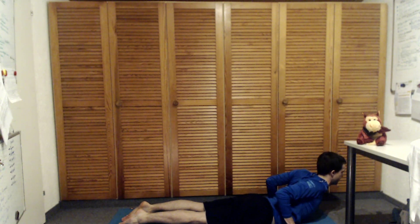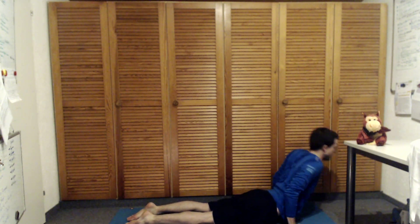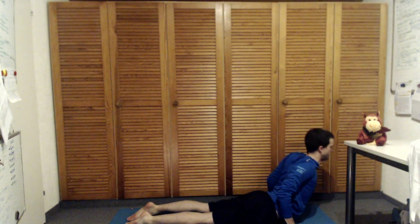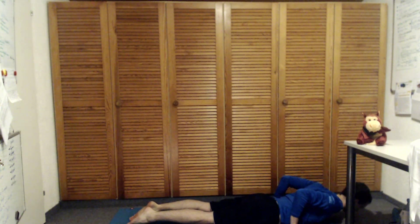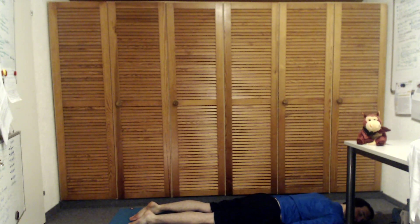Hands are next to the chest — maybe just come here, and maybe go a little bit further if it feels good to you. And release. Knees coming down — relax for a moment, just lie there, checking in with your body.